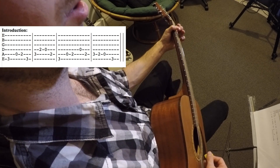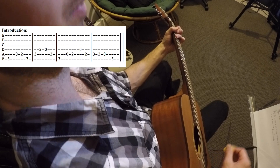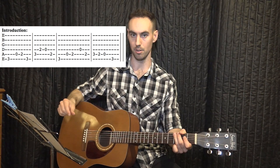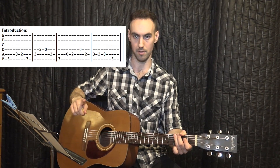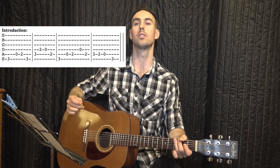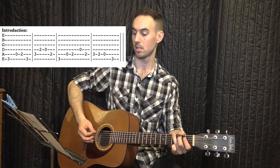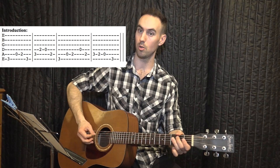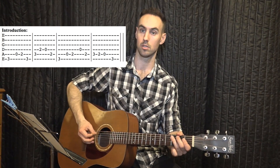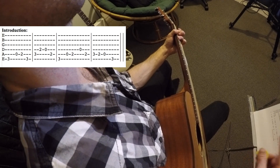Three, two, zero, two, three, zero, two, zero. That's it. You'll have to work on this a little bit to memorize it and get all the notes — rewind as many times as you have to. Let's do it together: one, two, three, four. Three, two, zero, two, three, zero, two, zero. Again, one more time — one, two, three, four.